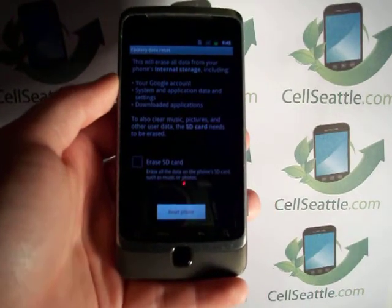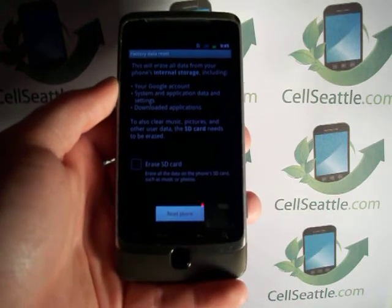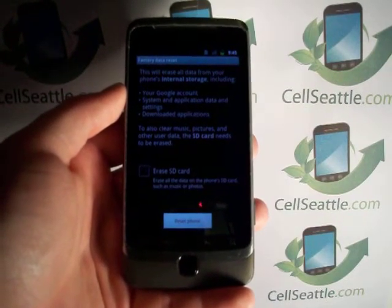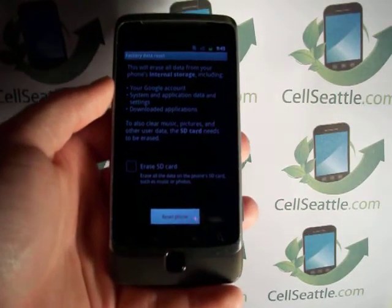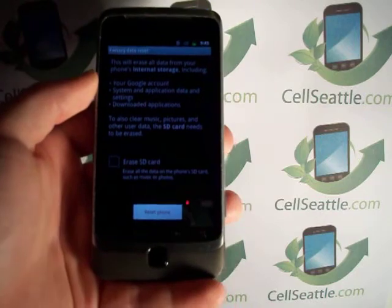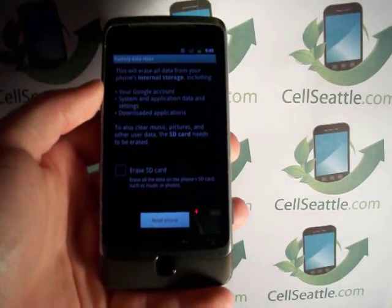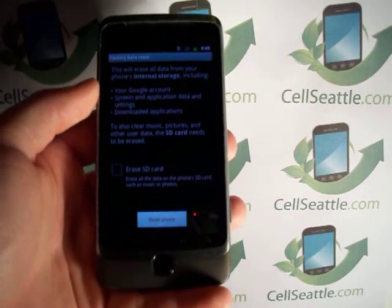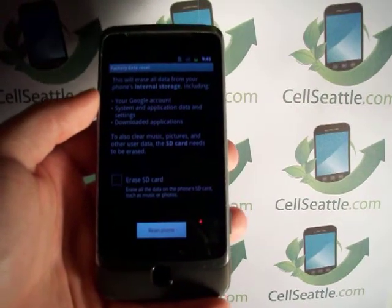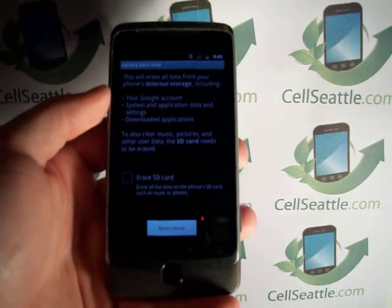And here we have the option at the bottom — it says factory data reset. You'll want to select that. Now here we have a warning reminding us that this is going to erase all data from the internal storage on the phone. So at this point if you're concerned at all about losing any information, I would suggest backing up your email and your contacts through your Google account, and then going through your gallery and putting any photos or text messages you want to keep on your memory card.